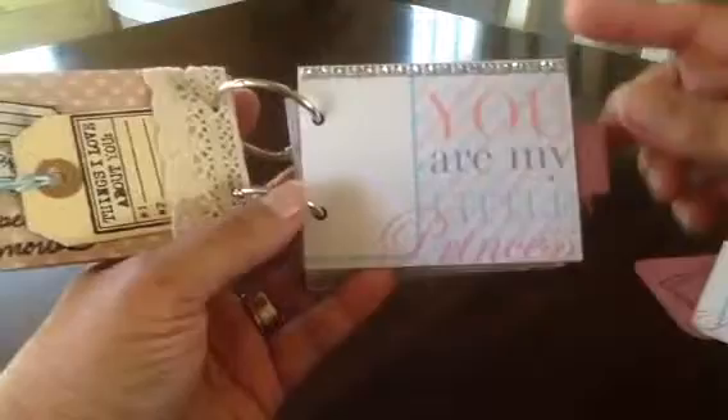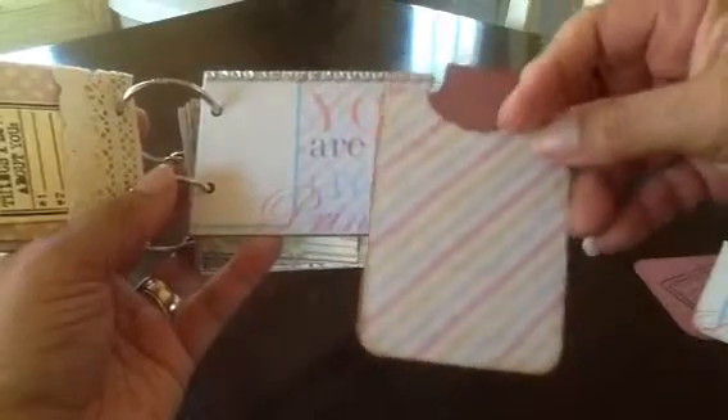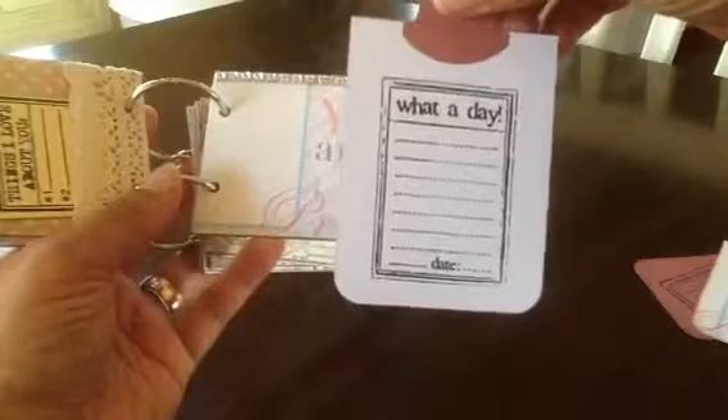This page says 'you are my little princess' with bling on top. The insert — you can put a photo there, and the back says 'what a day' so you can put a date and write down whatever happened that day, to correspond with the picture or however you want to do it.